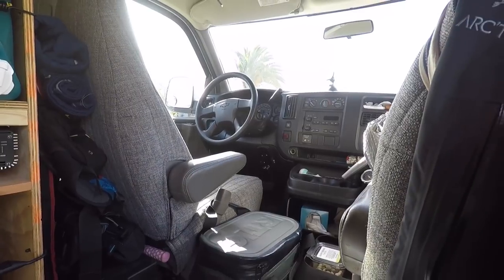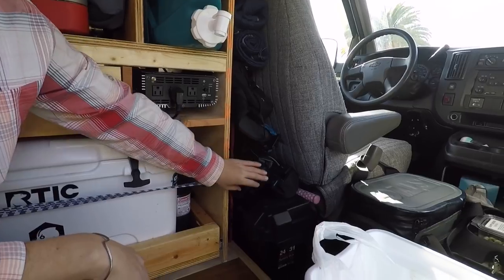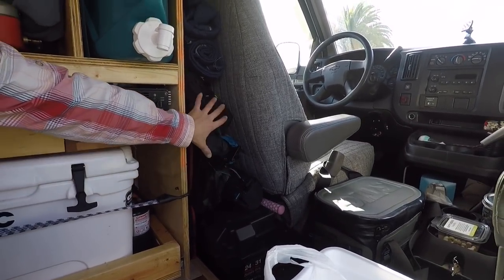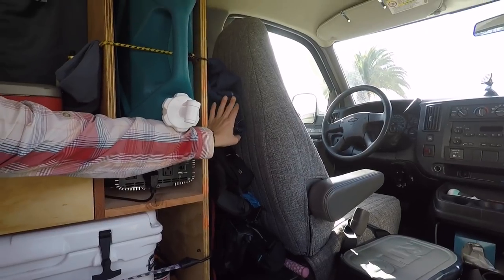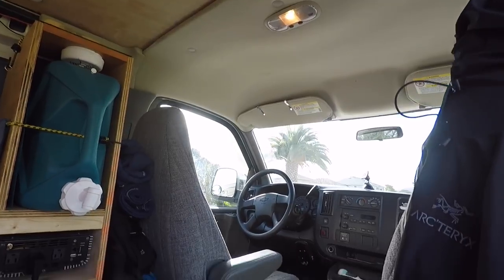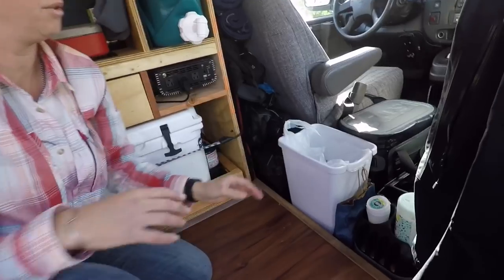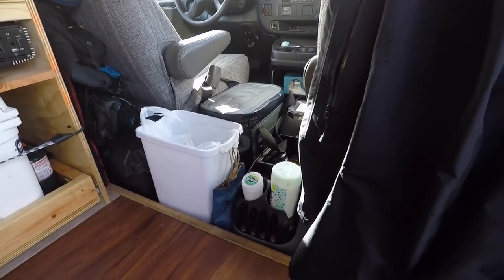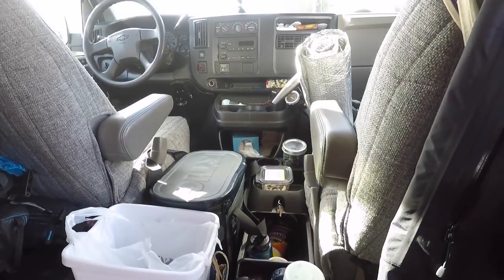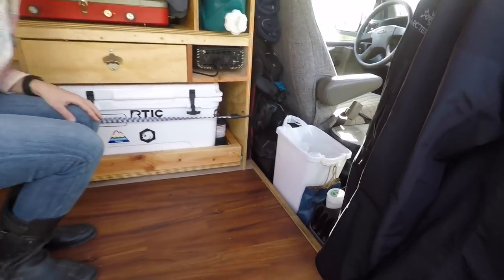It basically lights the place up and charges all my gadgets. Over here I just have a mess of camping chairs, a camping table, a bag, and utility cloths that I can block off the front of the van if I stop in a store and don't want someone to look through the windshield. Trash can, soft Yeti cooler, and then the console up there which has lots of cup holders — it's really basic but everything works out.